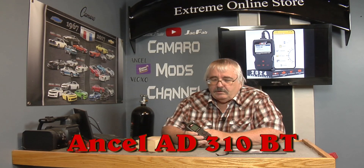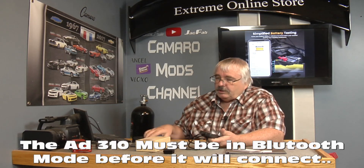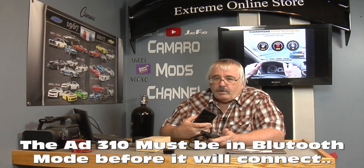This video is brought to you by Ancel. Got another nice product here — the Ancel BD310. It's a code reader. Stick it in your car and see what's wrong with it. You can plug it in and use it just like this without Bluetooth, or you can connect it to your smartphone and use it wirelessly. That really makes it handy.